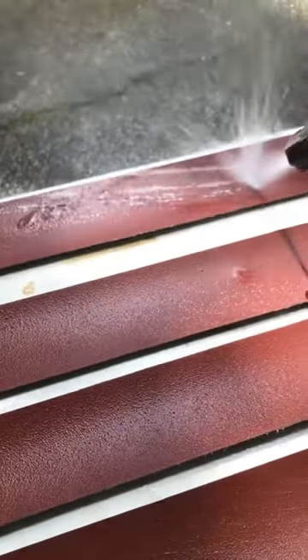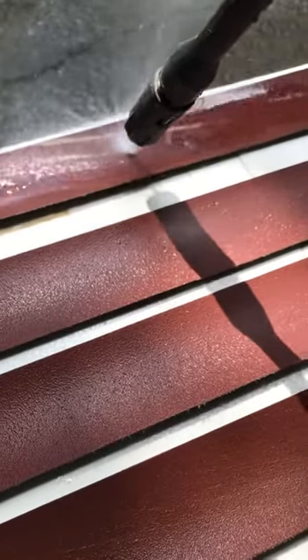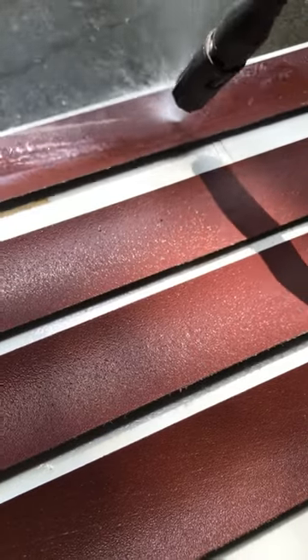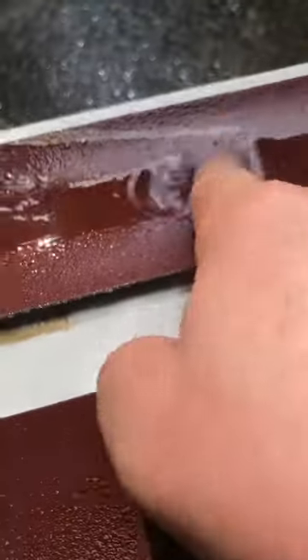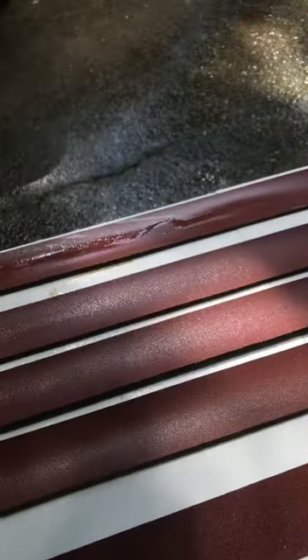I don't want you guys to watch this. Look, it's gone — grit still there. So don't come at me about that. I'm using a 1750 PSI electric Harbor Freight pressure washer. It works, man. There's the 80 grit I've already done.